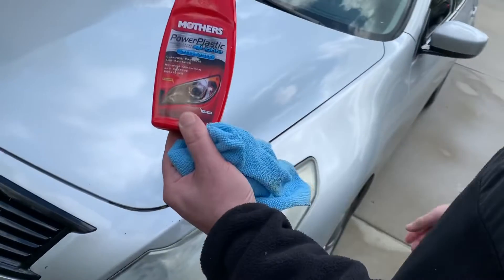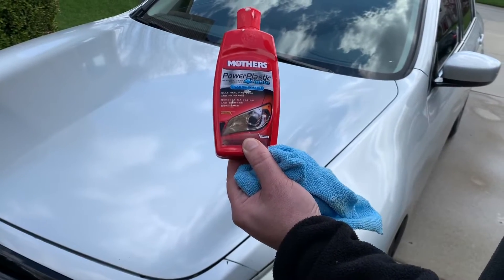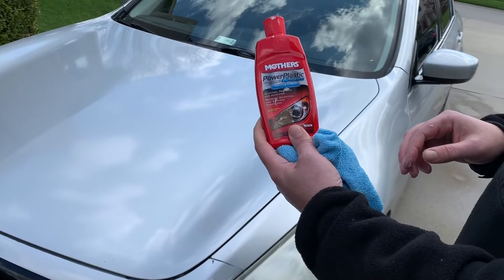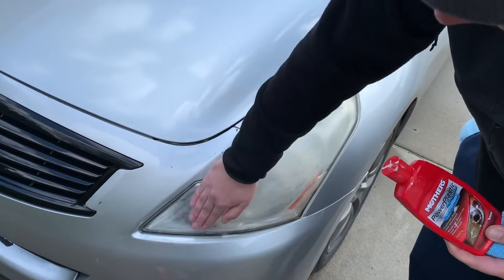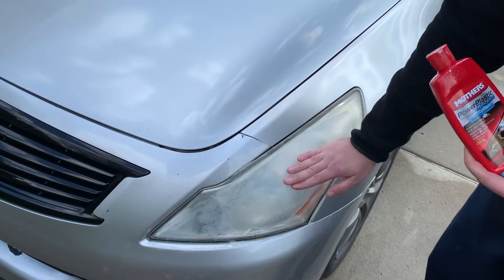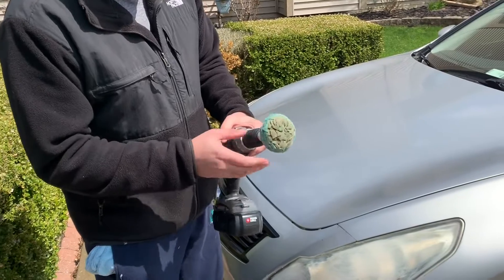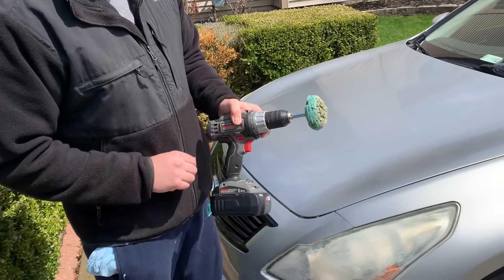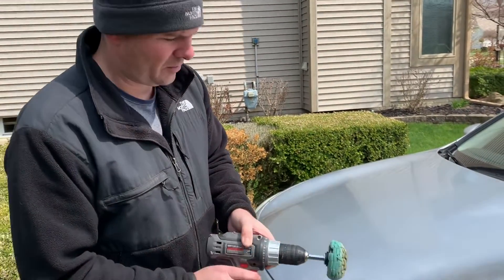In this job, we're using Mother's Power Plastic for lights — it's a plastic polish. Make sure that you shake this up really well prior to using it. What I like to do is put it right on with my hand, get it on there really good, scrub it in, and then let it sit. There's an attachment with the kit that you can hook up to any cordless or power drill to buff it out.